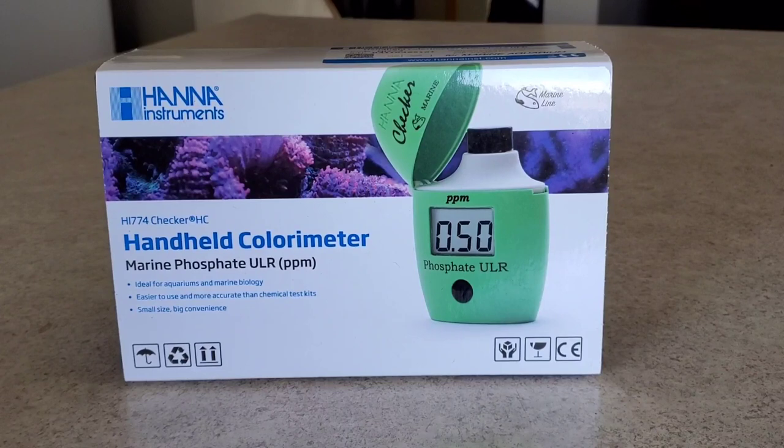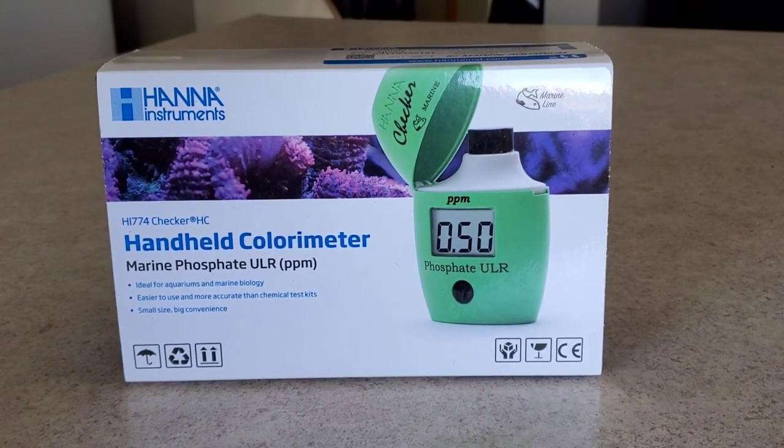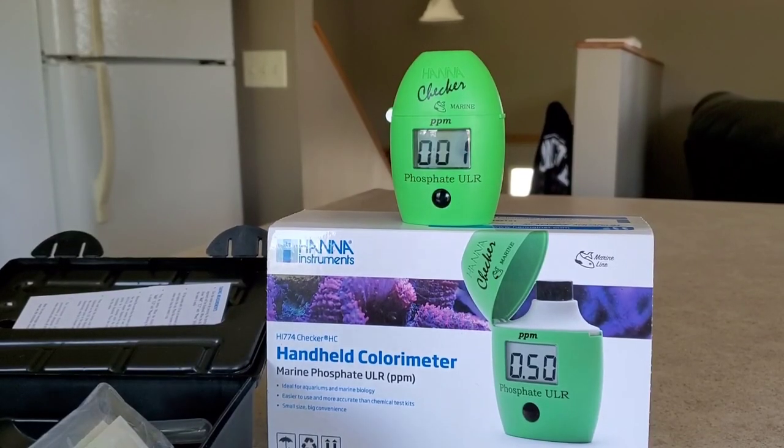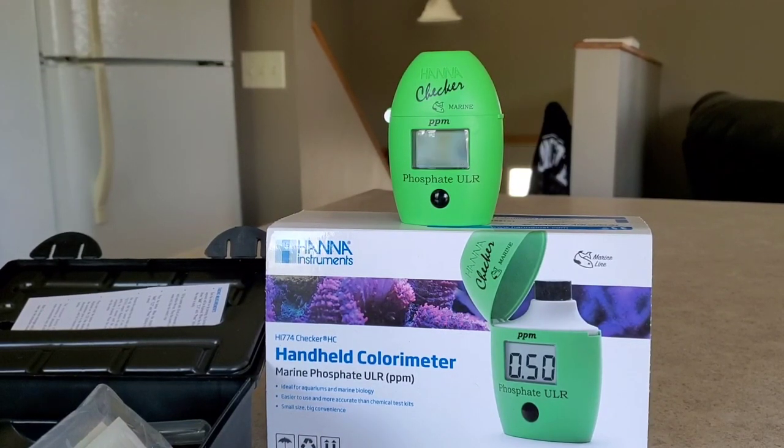It's been about a week since I put the pads in. I'm going to use my Hannah phosphate test kit to see how it worked out. I already have a video showing how to use the checker - I just wanted to show which one I'm using. Alright, it's checking now... 0.90. Wow - I think it actually went up since I started using them.